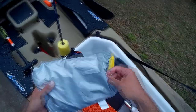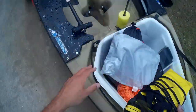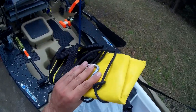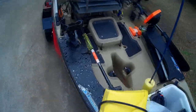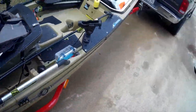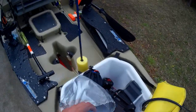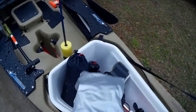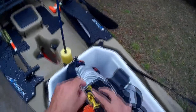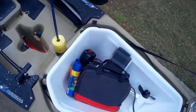This is my kayak drift sock — actually it's rated for a boat, but to me this is a boat. This is the 30-inch version and I have a video on this as well. It works really well. I know a lot of you guys use a regular anchor and drag it on the bottom, but I don't like doing that, especially out here on Conroe where I fish the docks in shallow water. I think that kind of scares the fish, but this works really well.